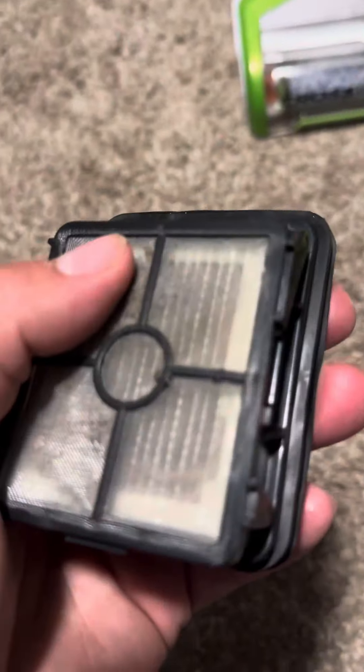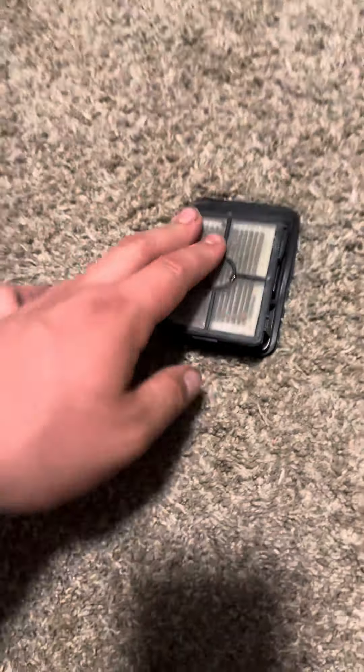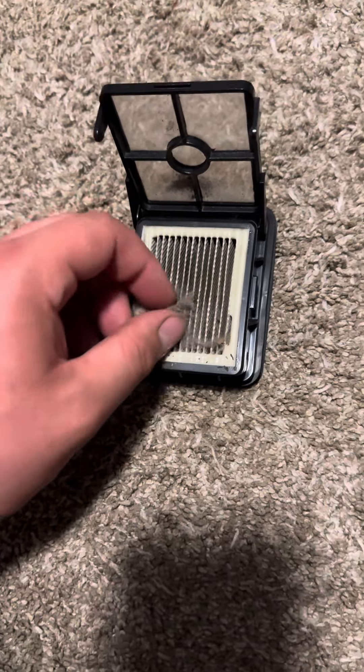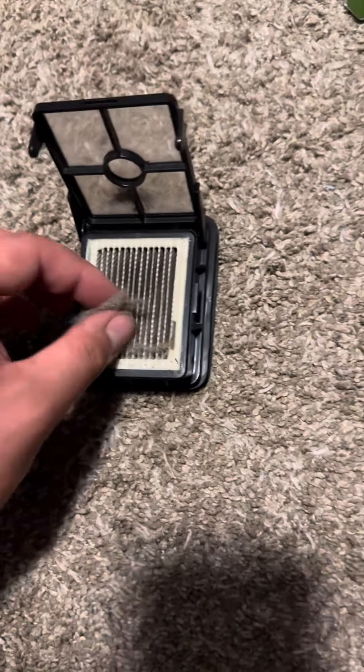So there's a screen. This screen makes sure anything big doesn't go through it. But you open the screen, wipe off any piece of dirt and clean that off. If you have a vacuum with you,